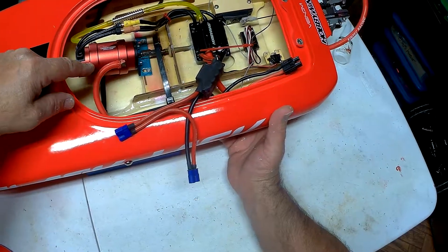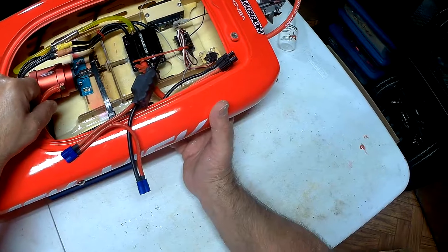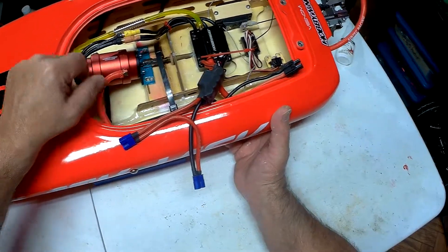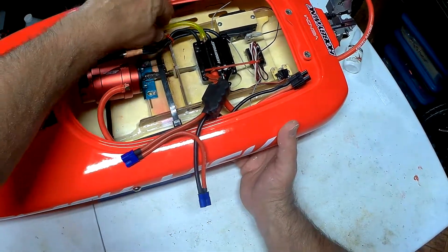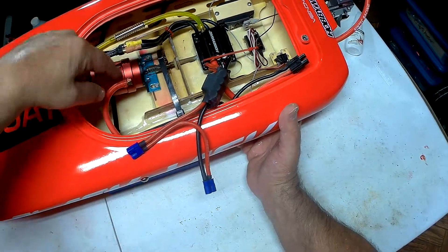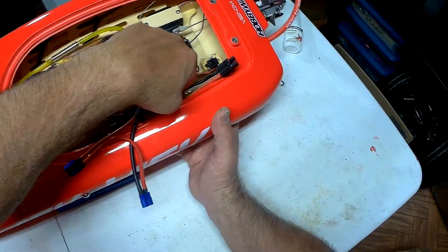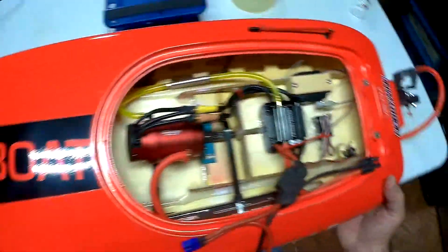What's also nice is it has a Connect Racing water intake tube. It goes into the water cooling jacket, cools the motor, comes out, and then goes into the ESC and exits from there.